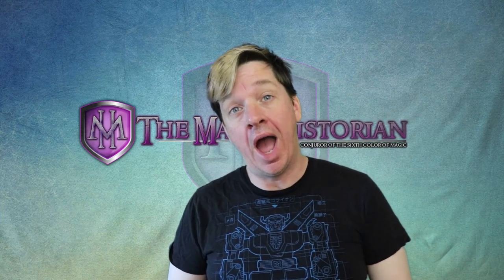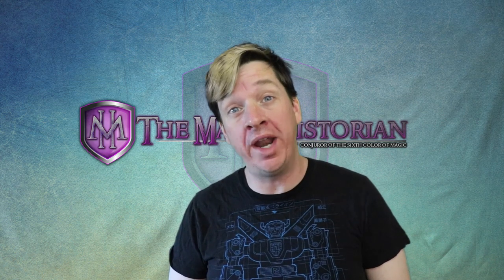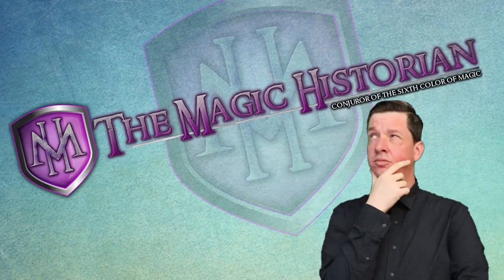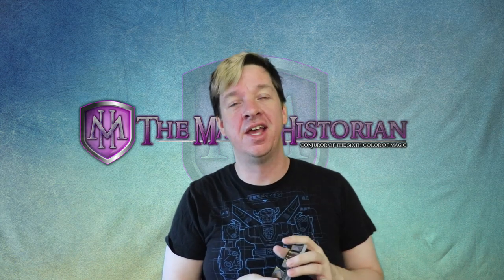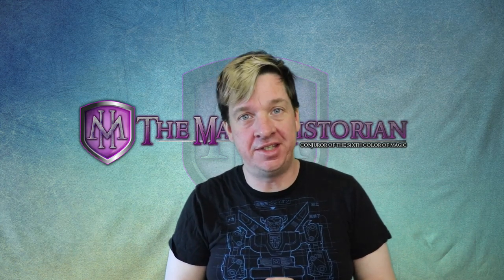I'm about to teach you how to soup up any Magic the Gathering deck with one easy maneuver. Greetings, owners of fine luxury cardboard rectangles. We are here today to discuss how to soup up your Magic deck.